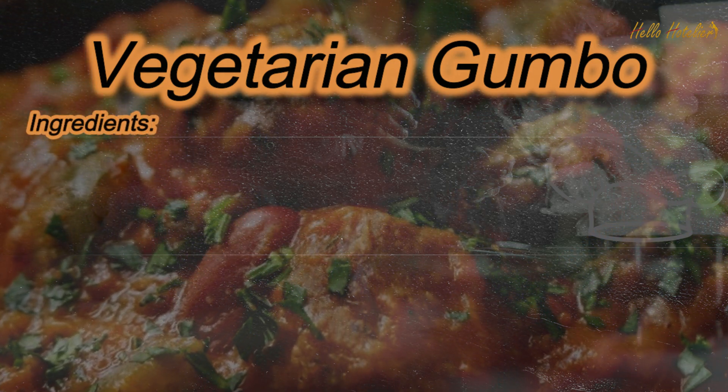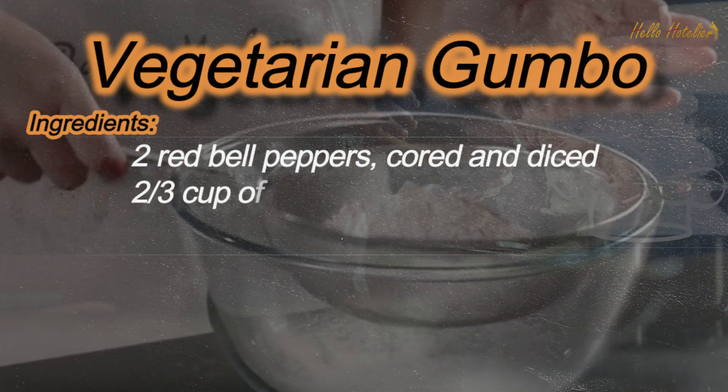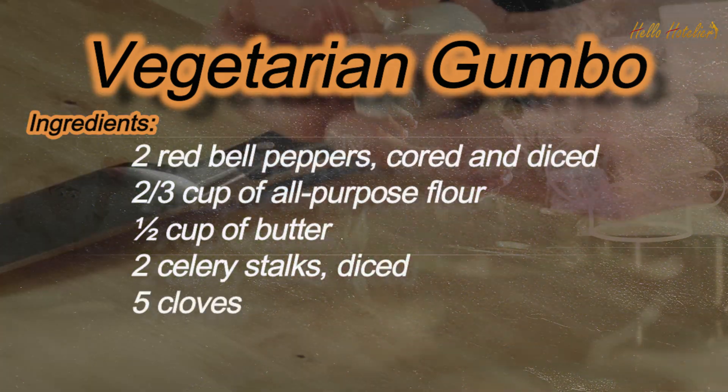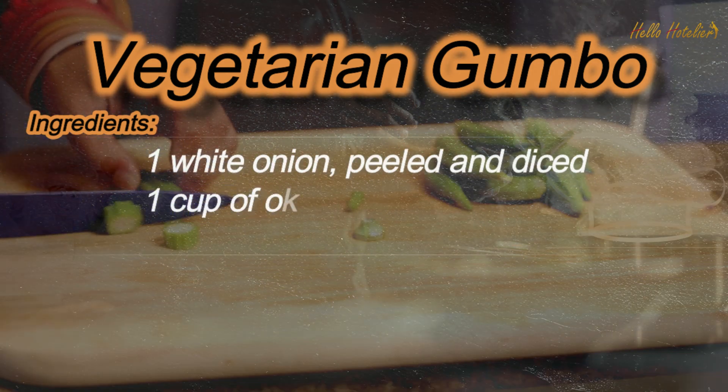Ingredients: 2 red bell peppers, cored and diced. 2 thirds cup of all-purpose flour. 1 half cup of butter. 2 celery stalks, diced. 5 cloves garlic, minced. 1 white onion, peeled and diced. 1 cup of okra, fresh sliced.